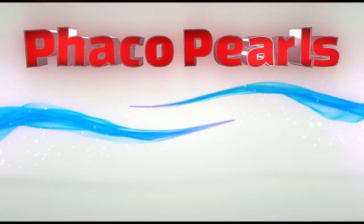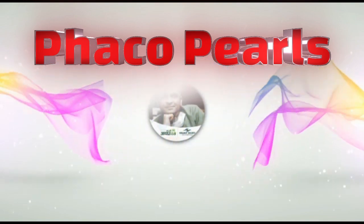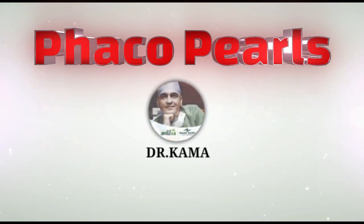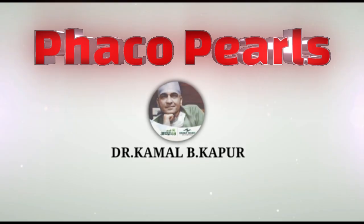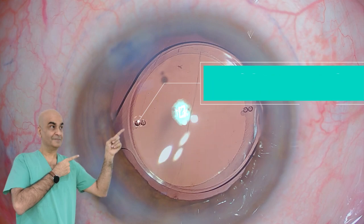This is a case where we planned to do a femtolaser with a toric IOL placement, but the required toricity of the IOL was not available. We were getting a lower powered toricity than required, so we decided to use the IntelliAxis and also arcuate clear corneal incisions to compensate for the lower astigmatic IOL available.